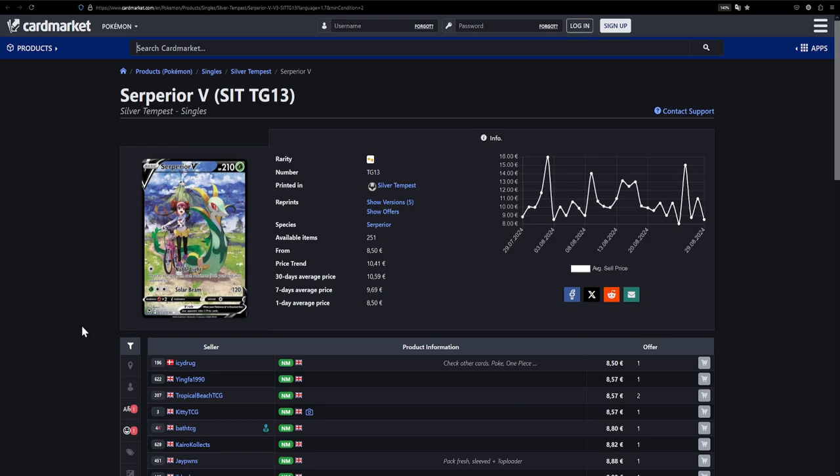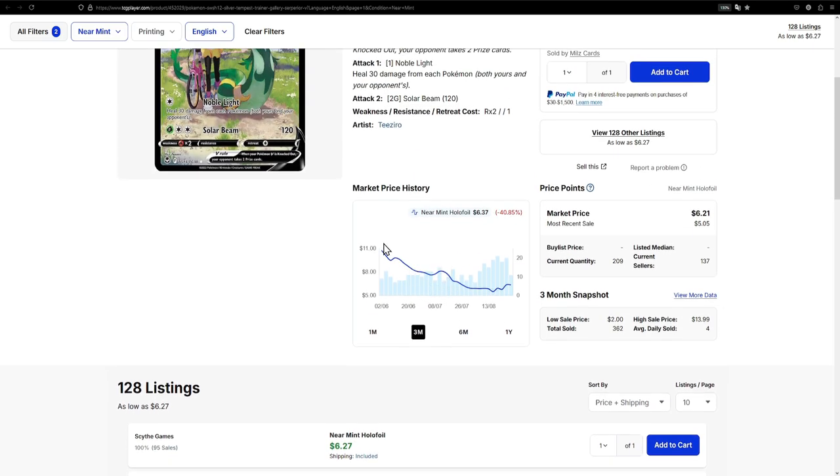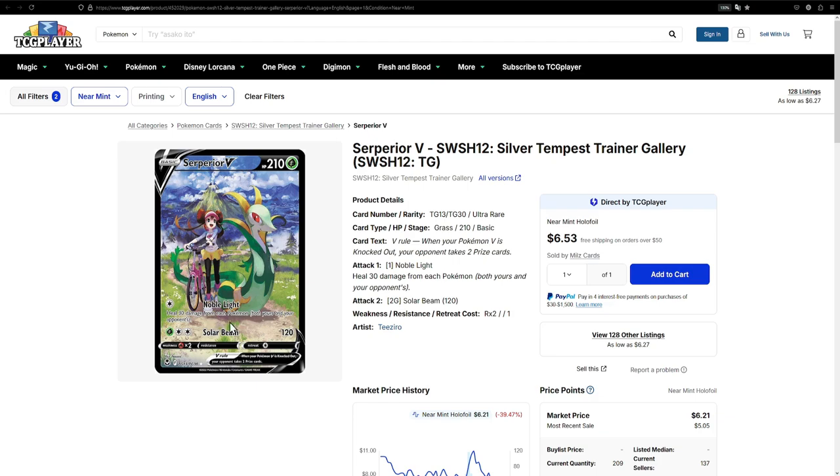Next up is the Serperior V — another card I've featured before on the channel. This is a weird case where the Japanese version is more expensive, so the English version at €8.50 is actually the better pick. Over on TCG Player you're in luck — it's even cheaper at $6.27 with shipping included. Looking at the price graph, it had a little spike up to $11 and now it's at its lowest ever. Now is a great time to buy this card — a really, really cool illustration that you should definitely have in your collection.